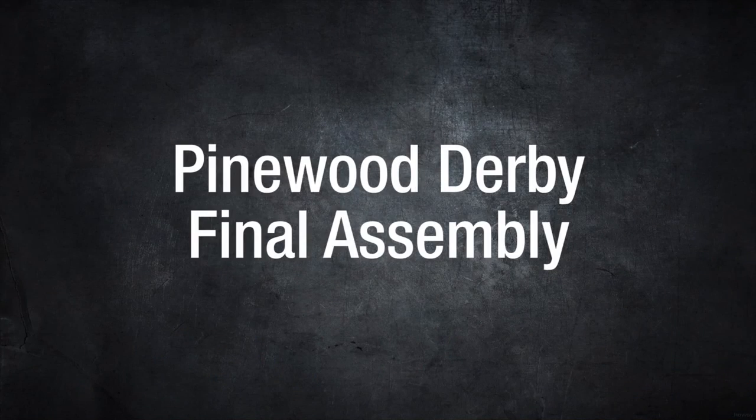This Pinewood Derby video is brought to you by Derby Works Incorporated. Welcome to Pinewood Derby Final Assembly.